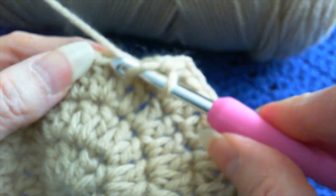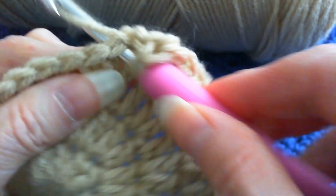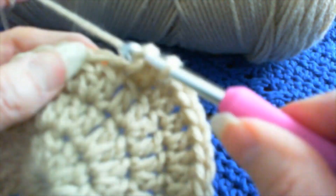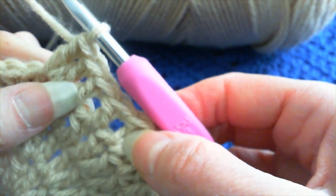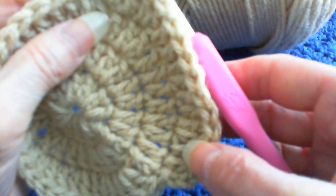Okay, now we have to put our two in the next stitch. One double crochet in the next stitch, one in the next stitch, and two double crochet in the same stitch. See how I'm going — one, one, two. And we've been doing that from the beginning: one, one, two.